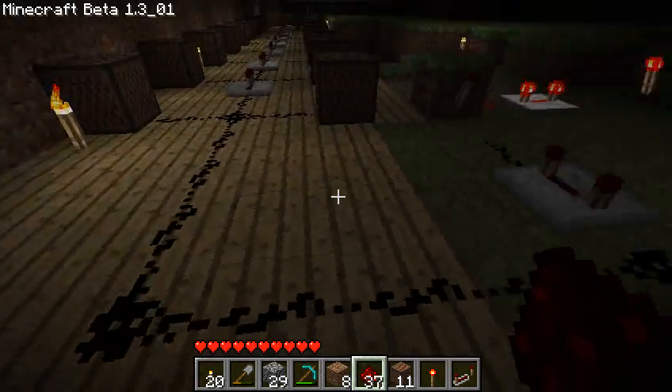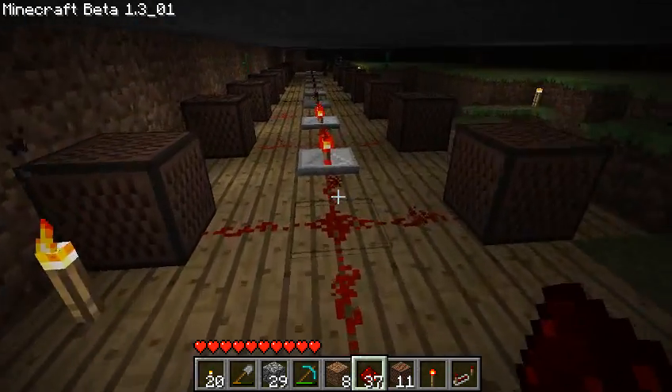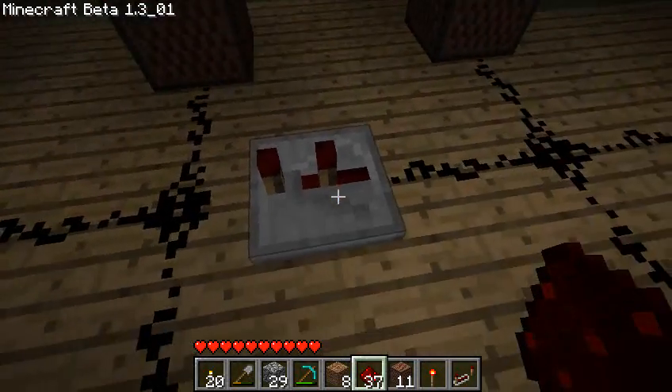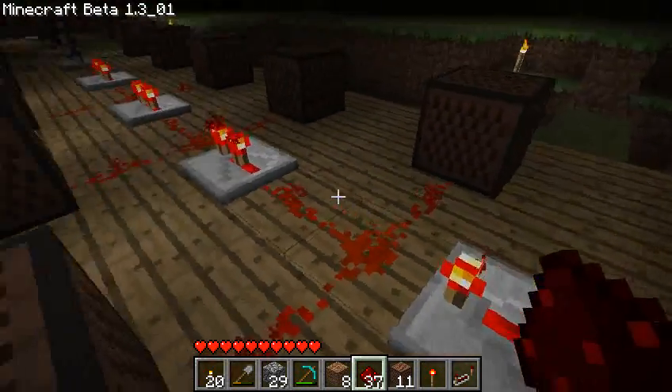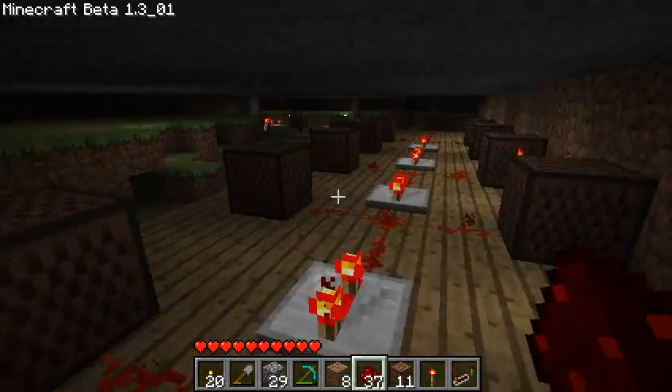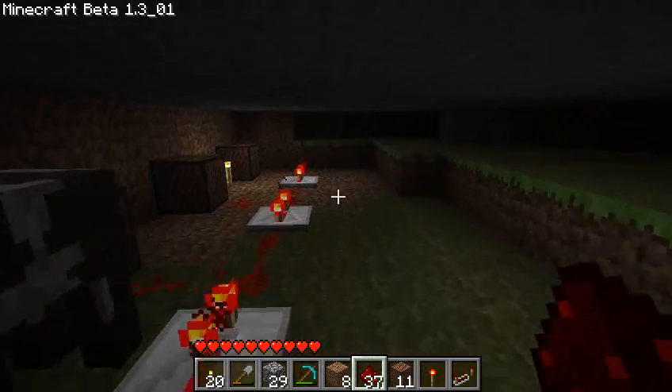I've attached it to note blocks, and I used the repeater to slow it down so you can have different times between one note and another. And you can hear now — you should be able to hear the Mario theme song when you die.